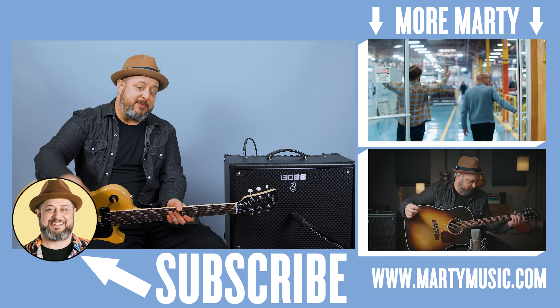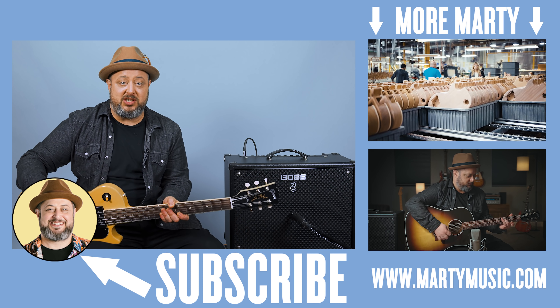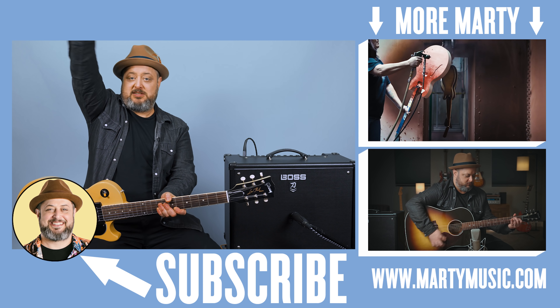All right, I hope you guys dug it. Thank you again for the continued support — I really, really do appreciate it. Feel free to request stuff in the comments below, and while you're down there, appreciate you liking the video, subscribing to the channel, crushing the bell notification, and checking the links below. Thanks again. Hope to see you later.